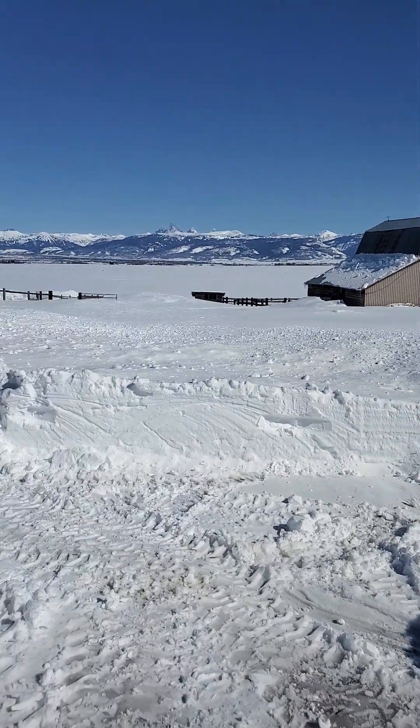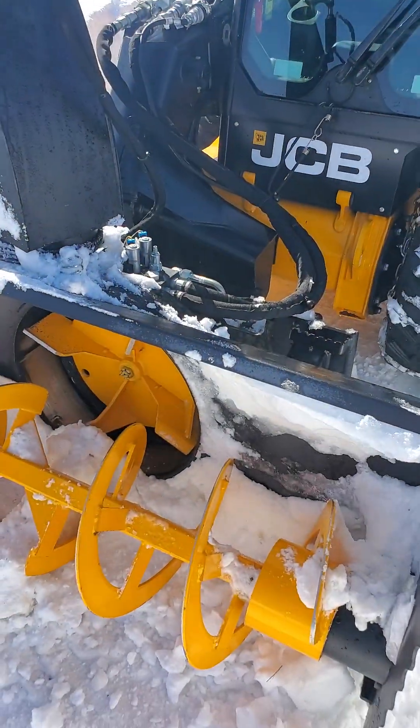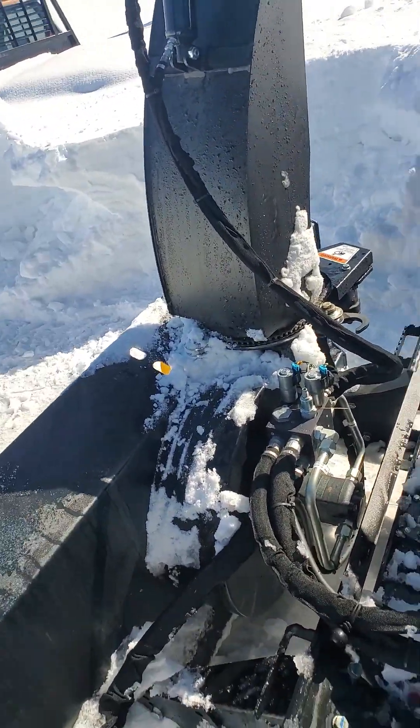As you can see, middle of March, good snow year. I've got this Erskine snowblower, been running it for the season, and it's been working well.